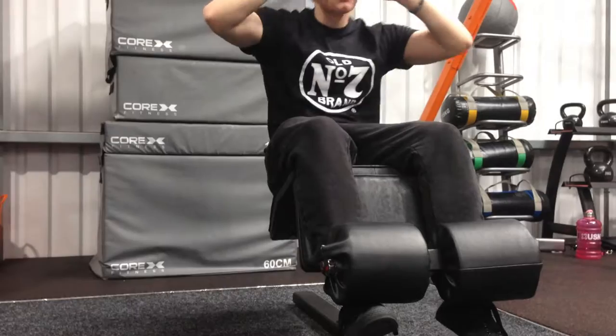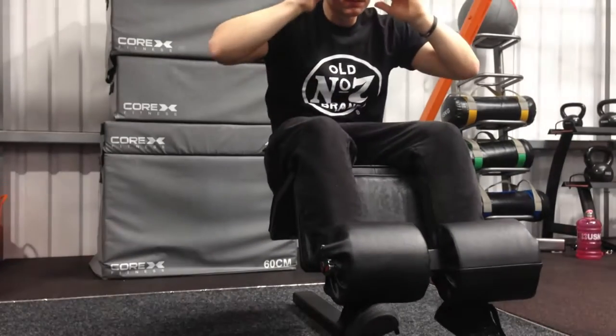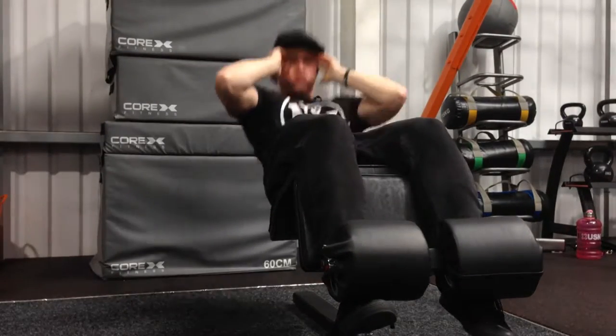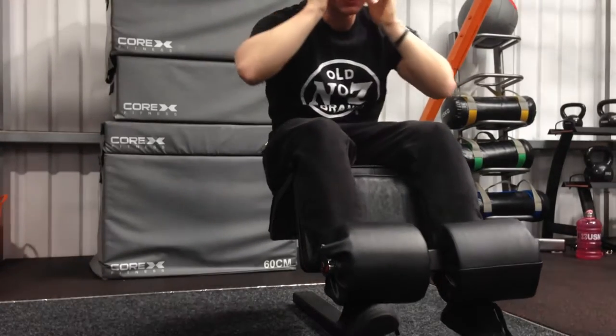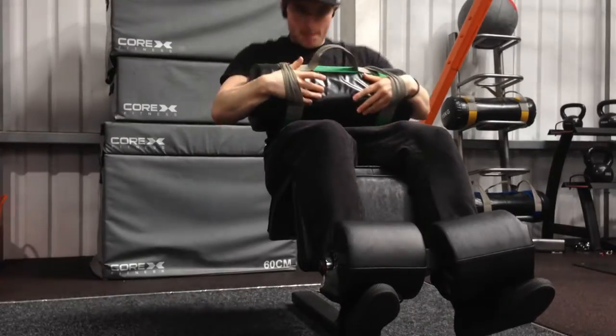Here doing some decline crunches, starting off light with no weight, going for as many reps as possible. Really good movement — really feel it at the top of the movement with a hard contraction on the abs. Then adding some weight to it.